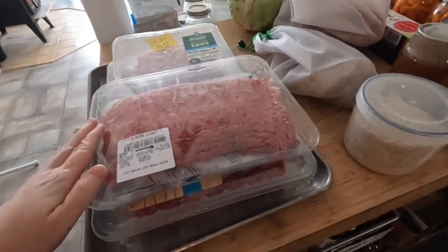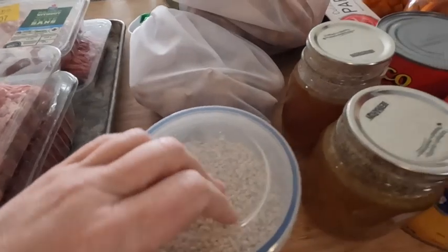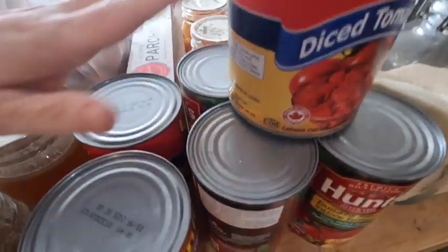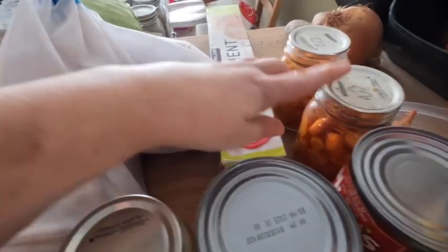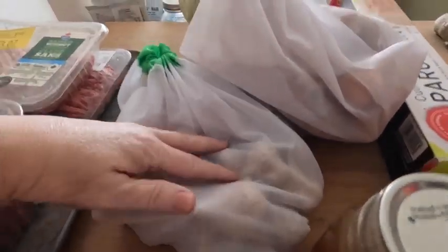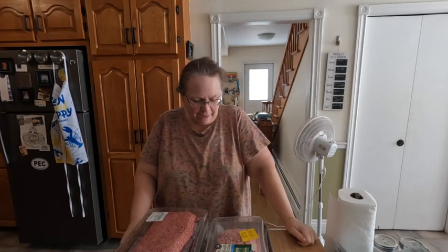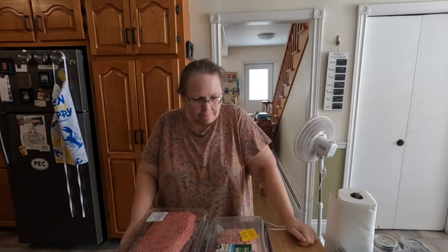Happy Saturday! We're gonna start cooking. I don't even have everything out yet. We've got our ground meat, barley, stock, tomatoes, more tomatoes, tomato sauce, carrots, onions, garlic, and a massive cabbage. We're gonna start cooking today.